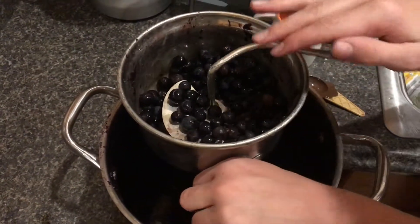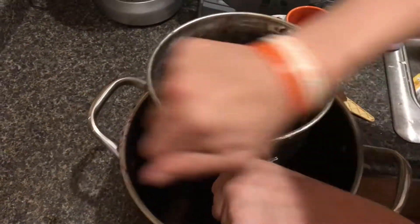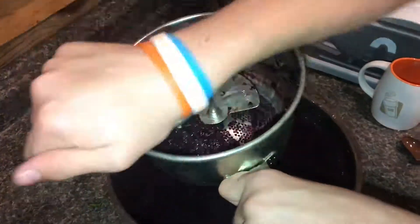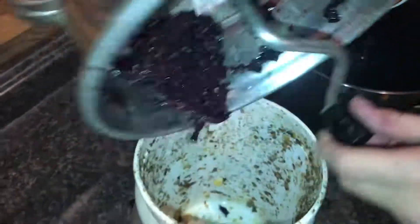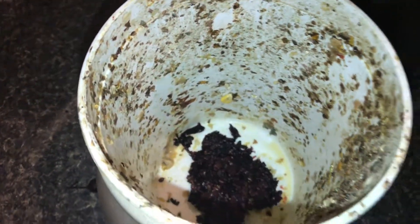That's a pretty efficient design, and it's been around for a long time. Now let's spin it the opposite direction, and then we have all the seeds and the skins, and we can just put those in a container.